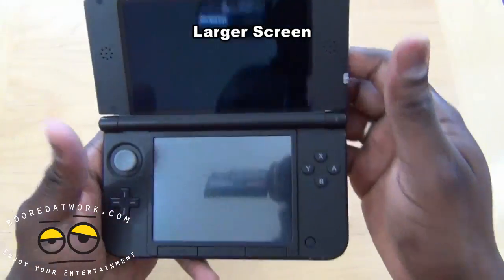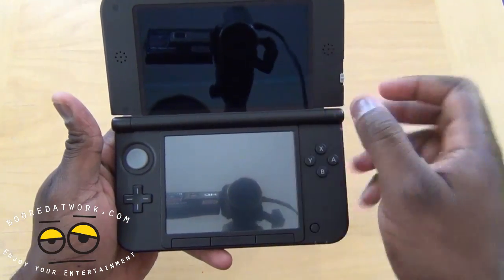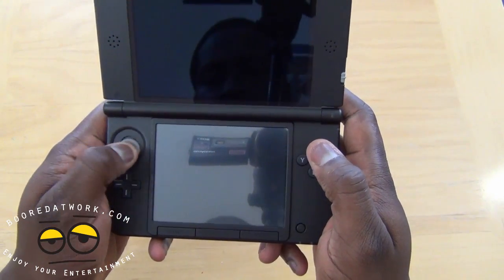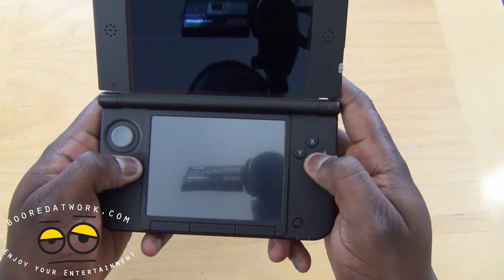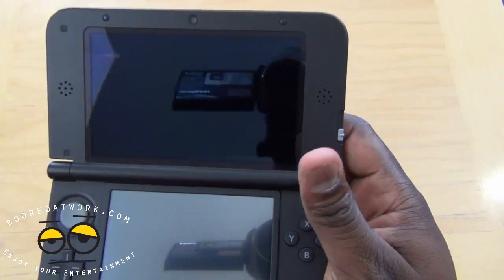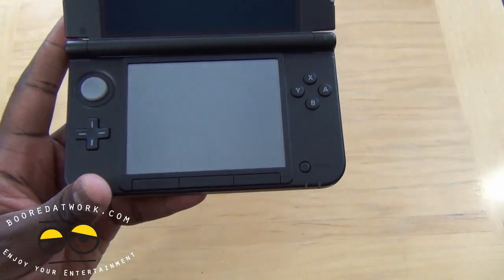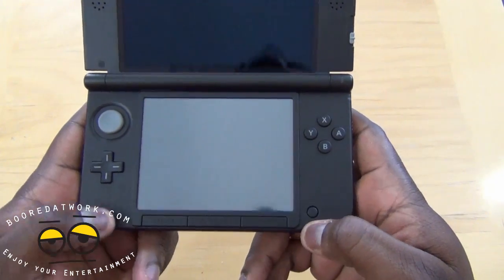Now let's open it up. You can see the top screen is much larger, and the bottom screen is larger too. There are two stereo speakers and a front-facing camera. You've got your analog disk, the d-pad — still the standard d-pad — your X, Y, A, B buttons, and of course the 3D slider which goes from off to full 3D. Power button, Start, Home, and Select.